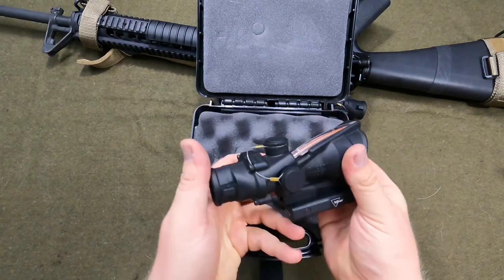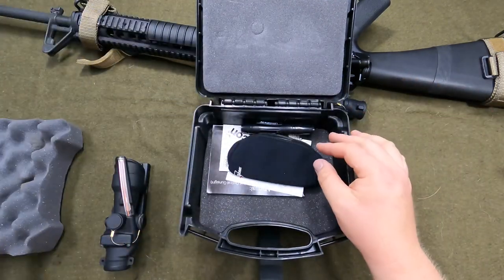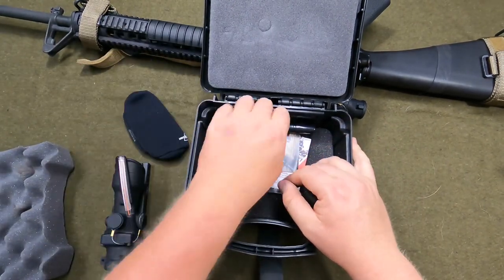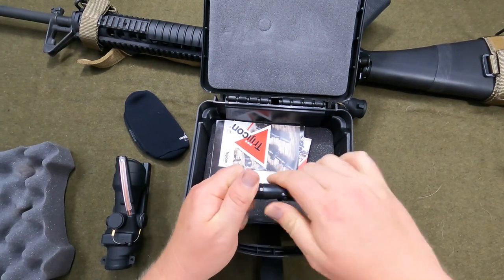The M4 RCO is calibrated for a 14.5-inch barrel, and the A4 RCO is calibrated for a 20-inch barrel. That's why I went with the TA31F — other than the price difference. Once you lift this up, you always get a scope coat and a lens pen. I've never used one of these — I just keep them in the box.